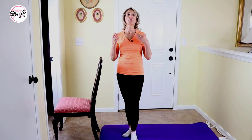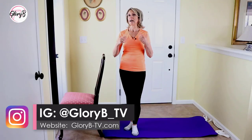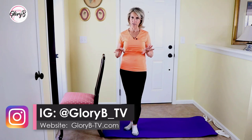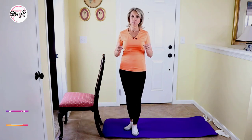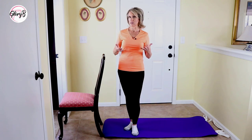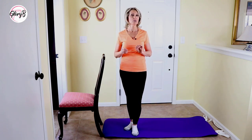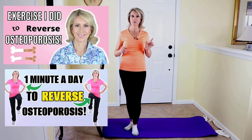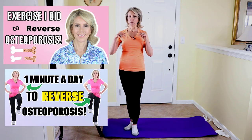When I was 61 years old, I reversed osteoporosis naturally through diet, supplementation, and exercise. The exercise I used most of the time, besides weight training, was jumping. But I understand some people really can't jump — they have issues with their knees, or their osteoporosis is worse than mine. Even stomping can be hard, but if you're interested in jumping or stomping, I'll have links to those exercises at the end of the video and in the description box below.